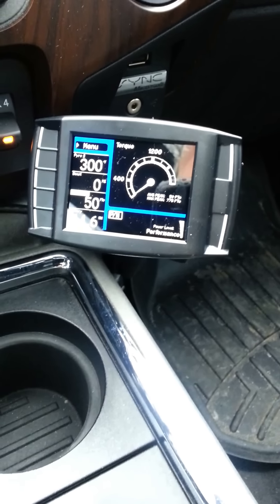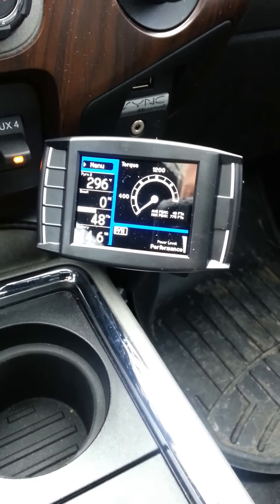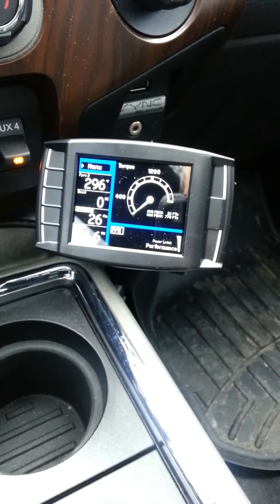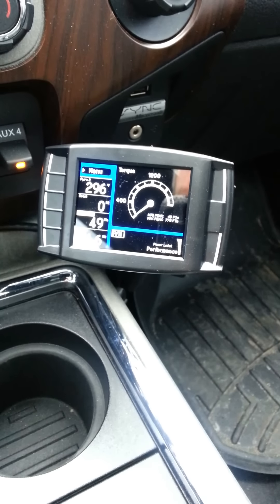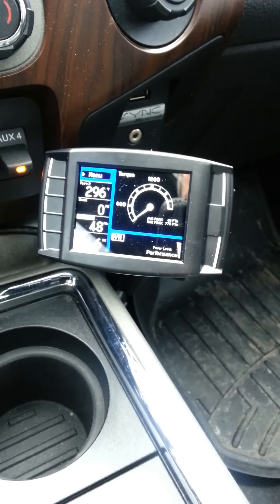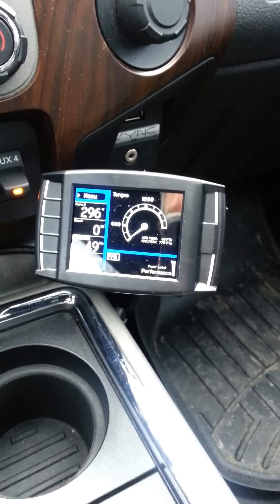The other thing I wanted to get into was the setup. I'm running DPF on tuning. It sounds no different than before I tuned the truck — same sound, which was important to me. So that's very cool.